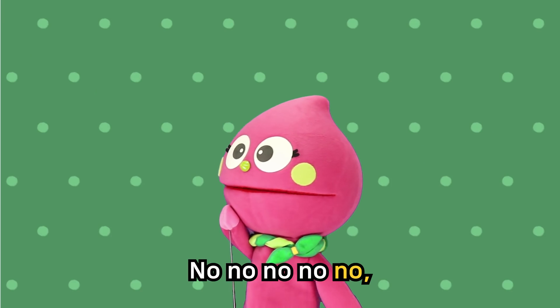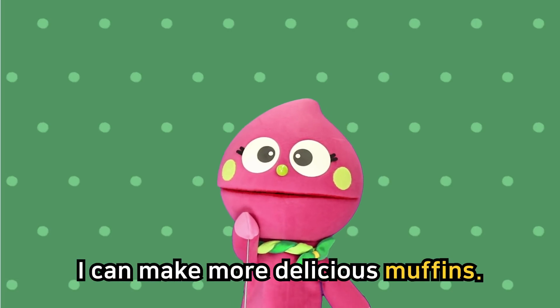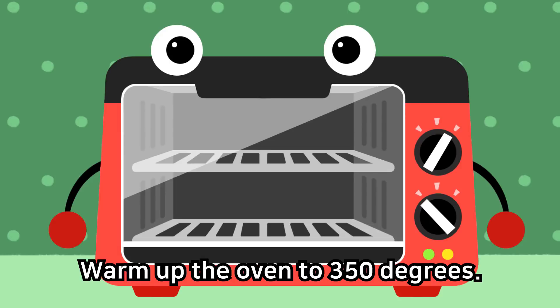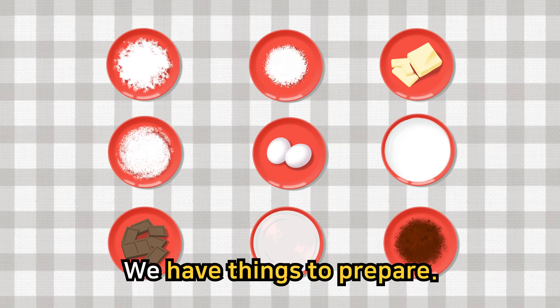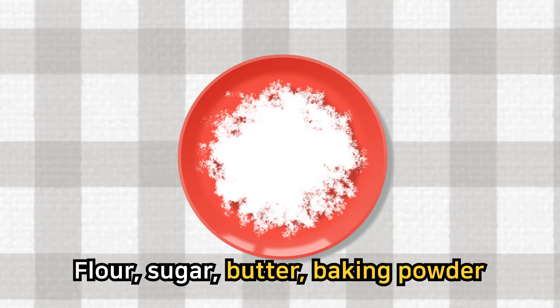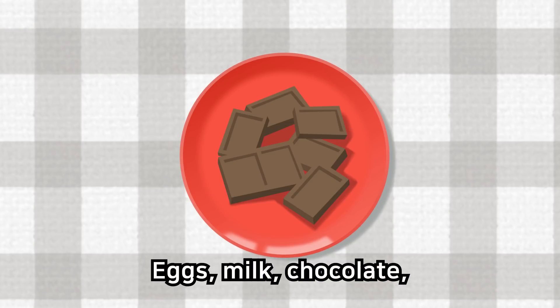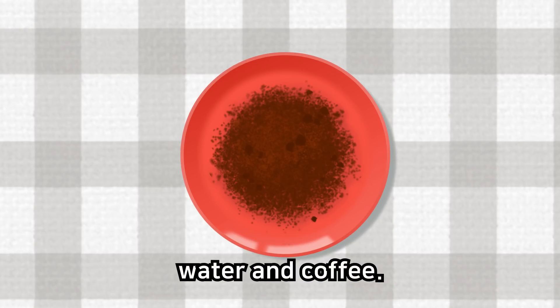No, no, no! I can make more delicious muffins! Warm up the oven to 350 degrees. And listen! We have things to prepare: flour, sugar, butter, baking powder, eggs, milk, chocolate, water and coffee.